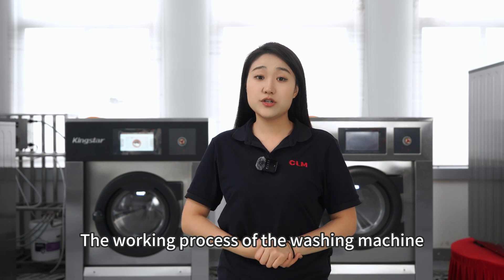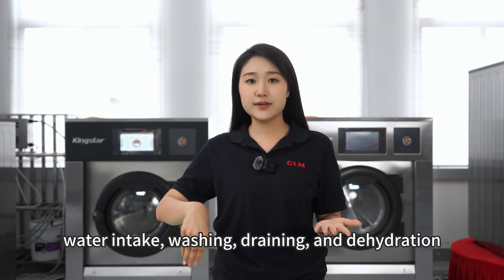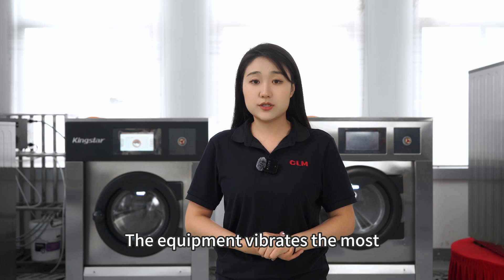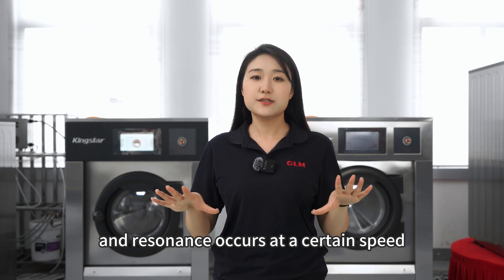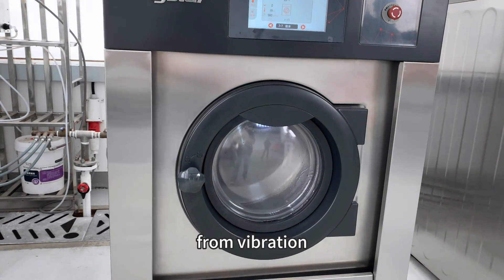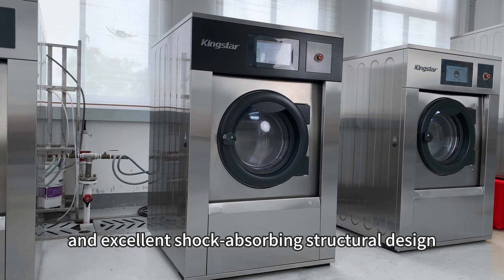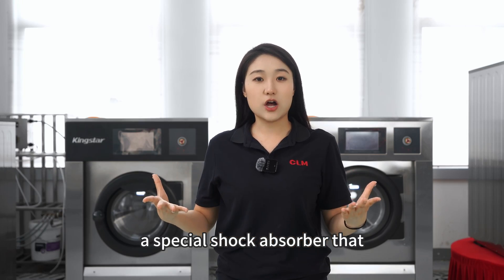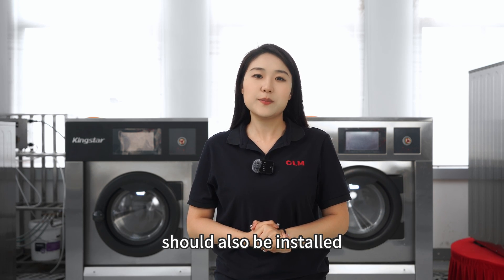The working process of the washing machine consists of four actions: water intake, washing, draining, and dehydration. The equipment vibrates the most during the dehydration process, and resonance occurs at a certain speed. In order to protect the various components of the washing machine from vibration, in addition to ensuring structural strength and excellent shock absorbing structural design, a special shock absorber that meets the vibration characteristics of the washing machine should also be installed.